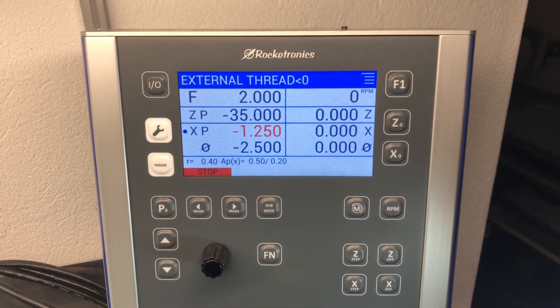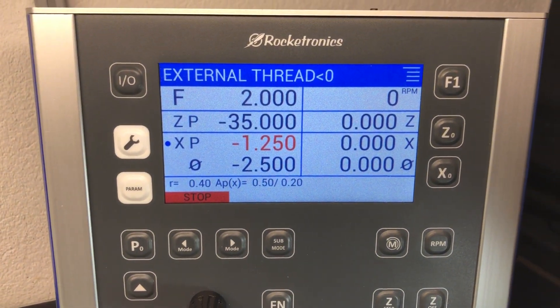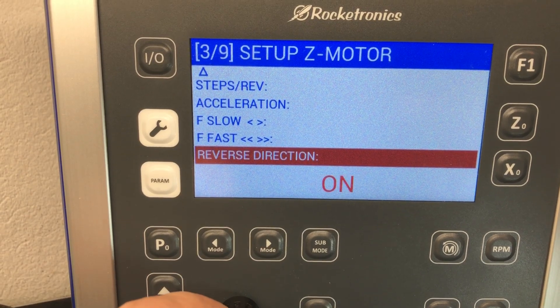Hi, I'm often asked how to do left-hand threads with the ELS-4, so I just made a very quick video to show this. It's very easy: go to external thread and switch the z-border reverse direction.